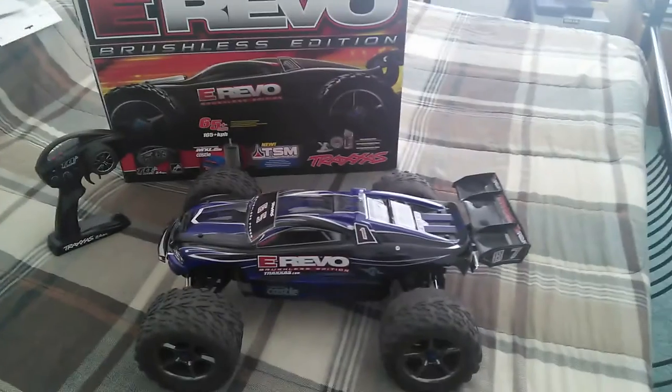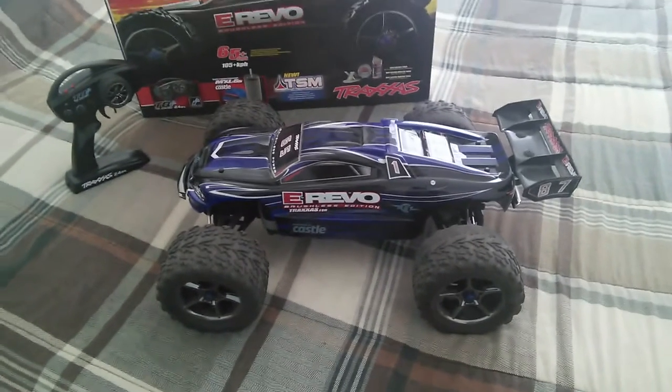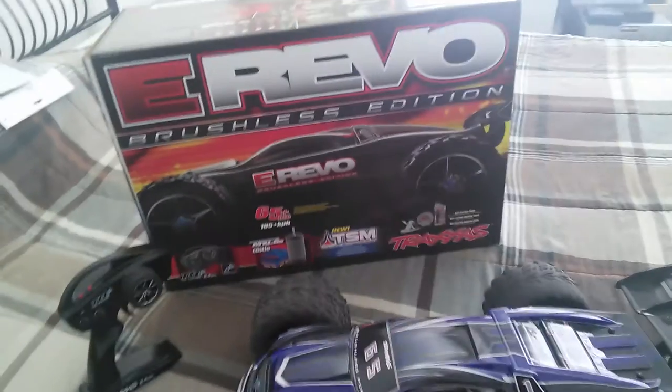These tires tend to wear out quickly, so watch out for that guys if you do plan on purchasing a Traxxas E-Revo 1/16 or 1/8 scale. Traxxas claims this is 1/10 scale, but guys, that's total BS — this is not 1/10 scale at all.